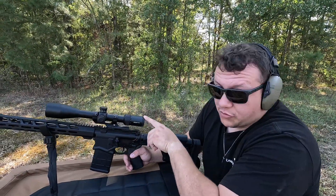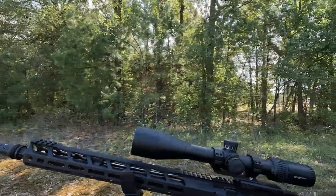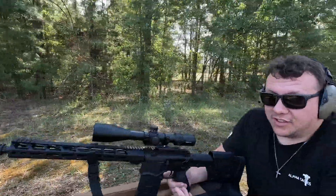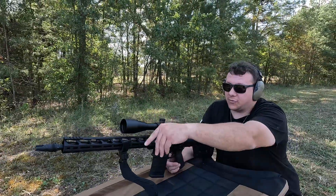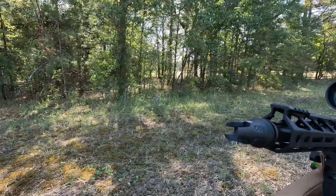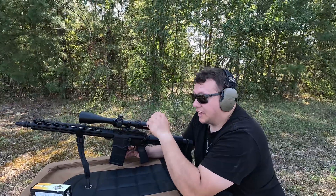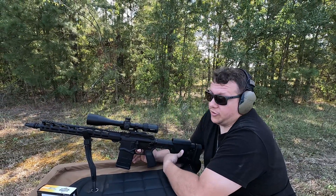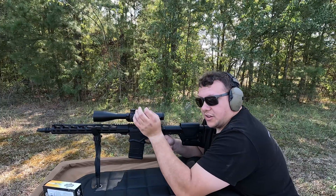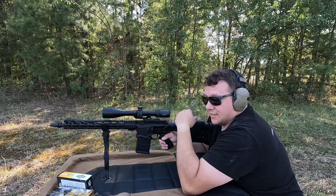Full transparency — we're shooting with the Vortex Strike Eagle 4-24x50. It's a great scope, a little lower on the price point for bigger scopes, but still good, using a Vortex Picatinny mount. Also, the brake on here is not the factory brake — it's a brake for a J-Max suppressor that our buddy Dalton got and we're still waiting on because of the government process. We've got a target up at about 100 yards. Let's see if we can get decent grouping and prove some Reddit critics wrong.